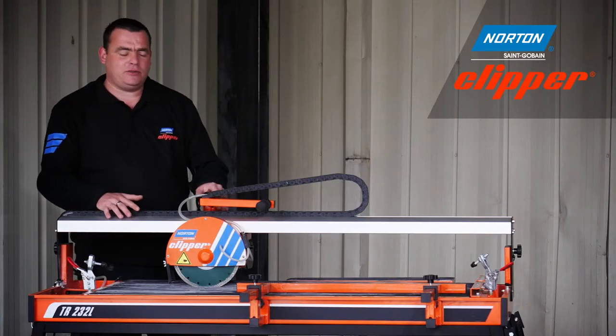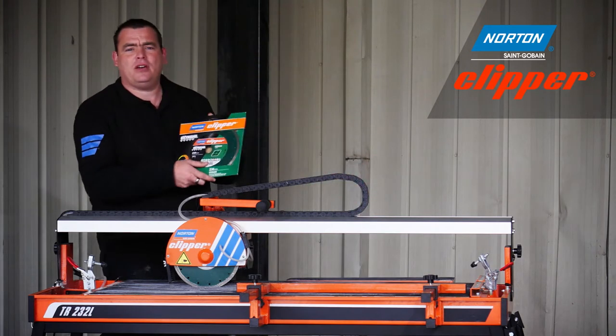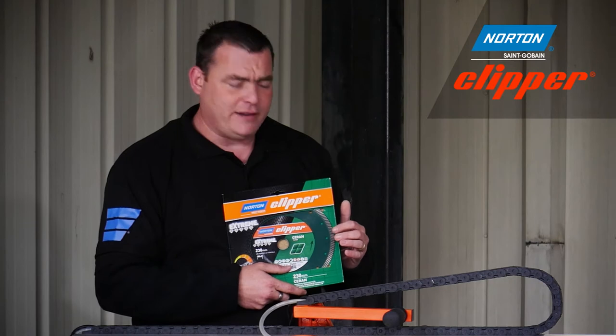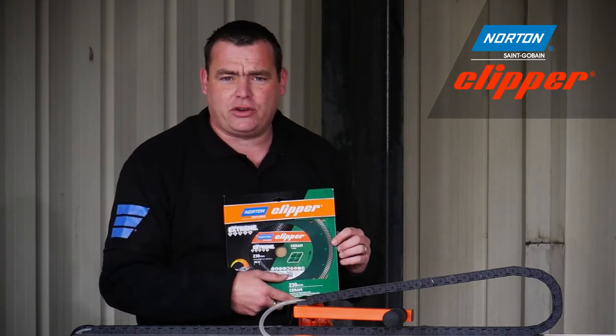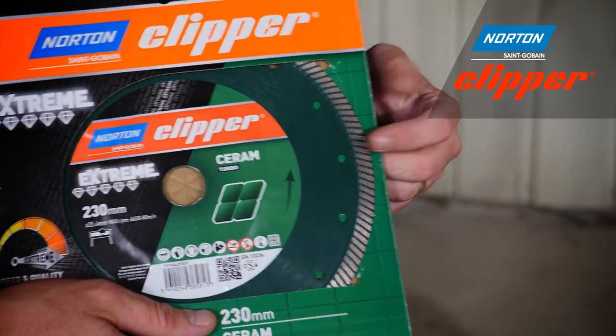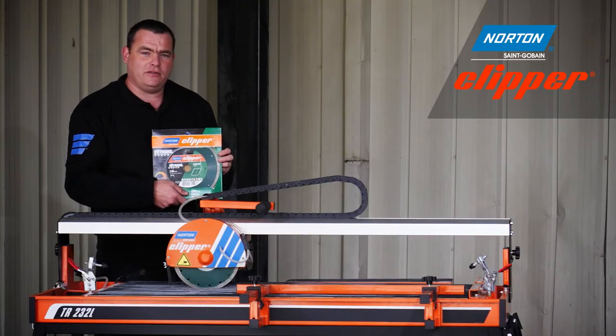Today we're going to demonstrate this machine with a 230mm Extreme Ceramic Turbo Diamond Blade. This diamond blade is 1.4mm thick, meaning it cuts very fast and it's also very accurate. And with a 10mm continuous rim, this blade will last a very long time, making it the perfect choice for the cutting of larger tiles.